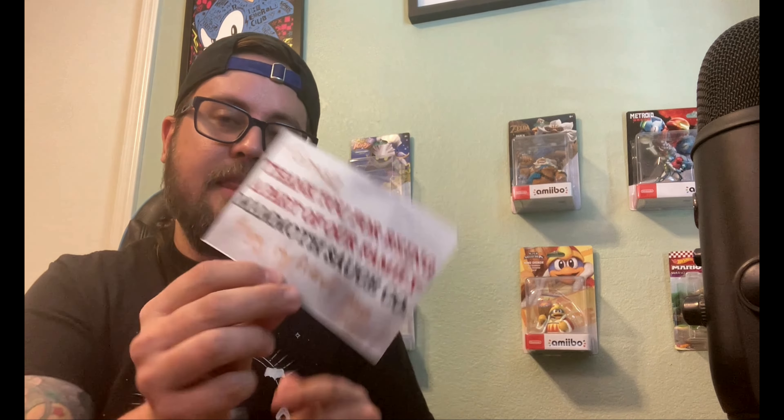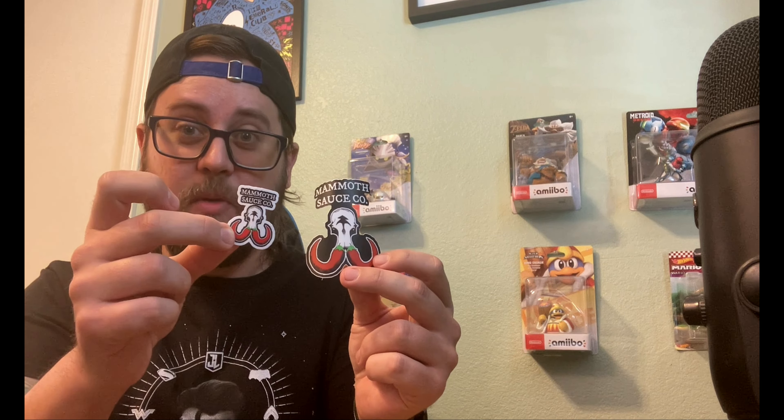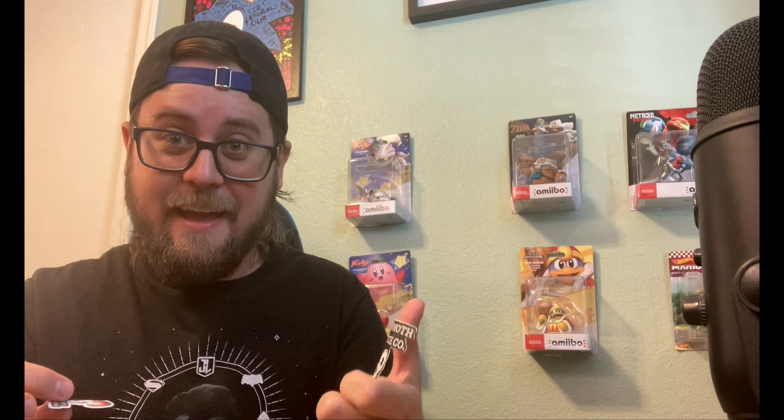Let's go ahead and see what he sent me. First off, right off the bat, he has a personal note that says: 'Thank you Tomasheat for being part of our family, Mammoth Sauce Co — enjoy my friend.' We also got some dope die-cut stickers from Mammoth Sauce Co. He has a pretty cool logo with the peppers as the tusks for the mammoth skull. Let's go ahead and see what sauces we got.